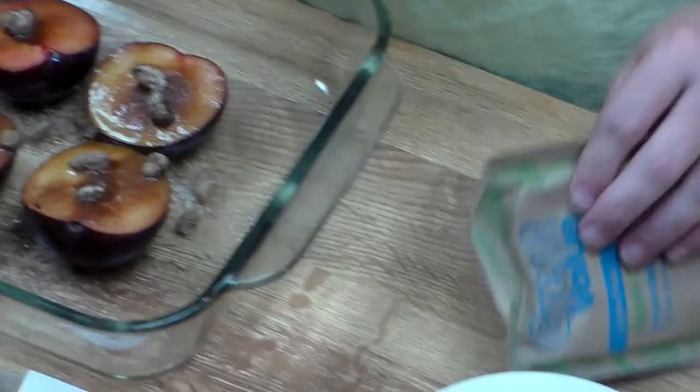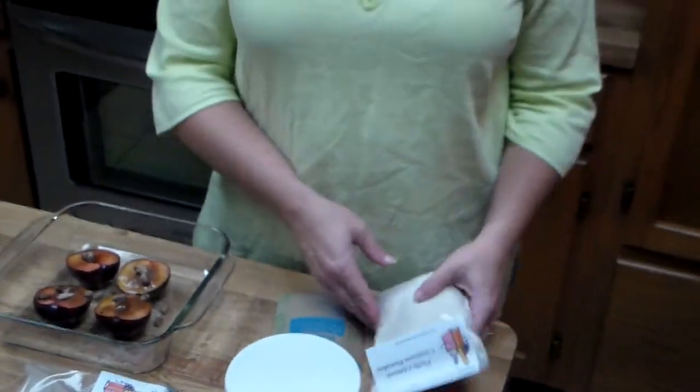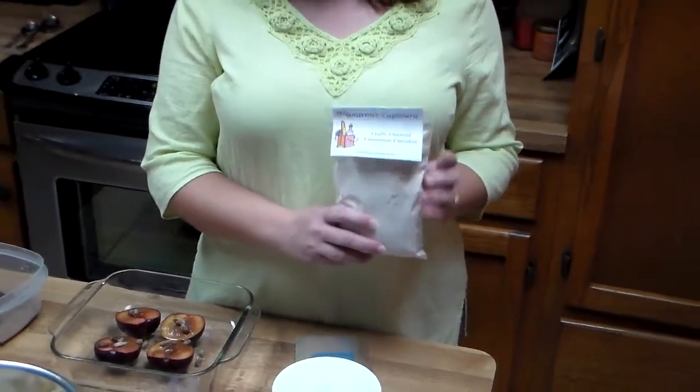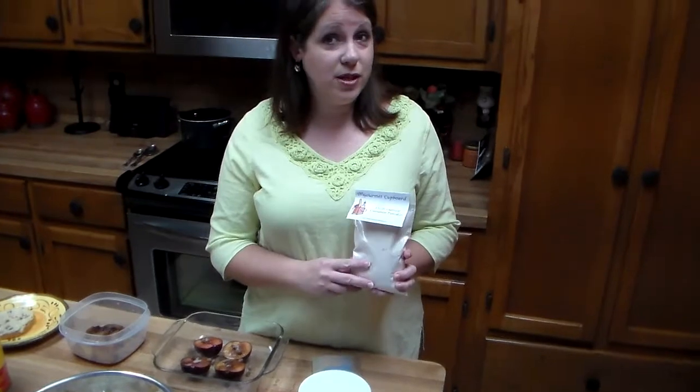You can also use the mixture for some of your oatmeal — you can mix it in with just normal oatmeal. You can also take our fluffy oatmeal pancake mix and mix in a package of the carrot raisin cheesecake spread, and it makes for a delicious pancake.